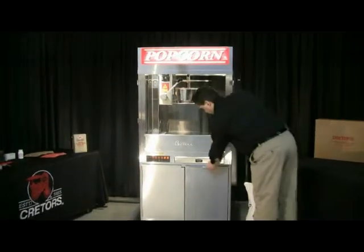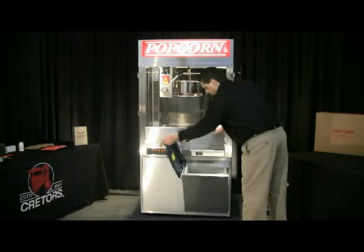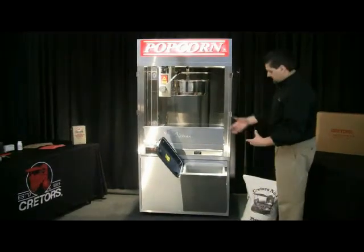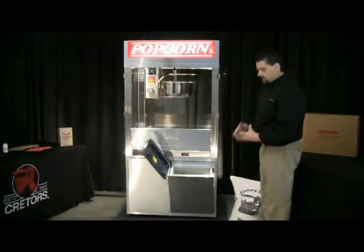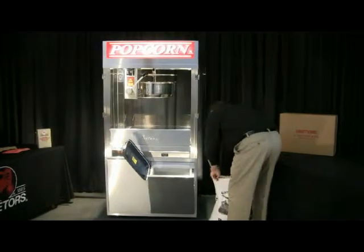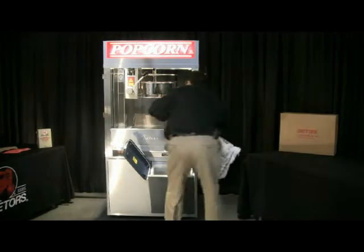The next thing you want to do is go ahead and fill your corn bin up. This is a resealable corn bin, so when you close and lock the cover in place, it will seal the bin tight so that it won't allow the corn to dry out. We're going to go ahead and fill it up. This bin will hold 50 pounds of corn.